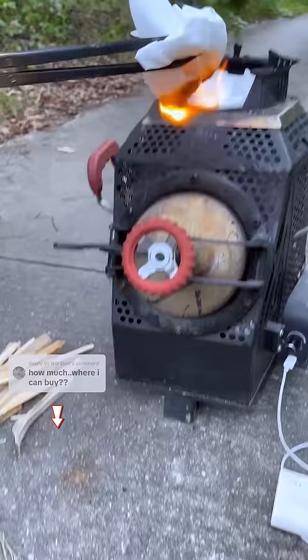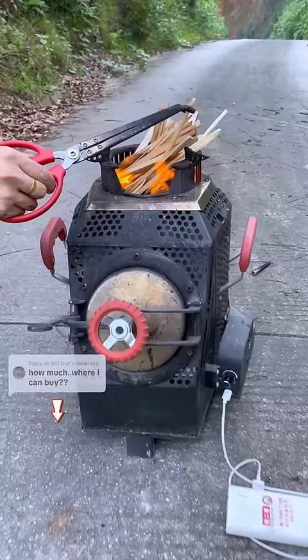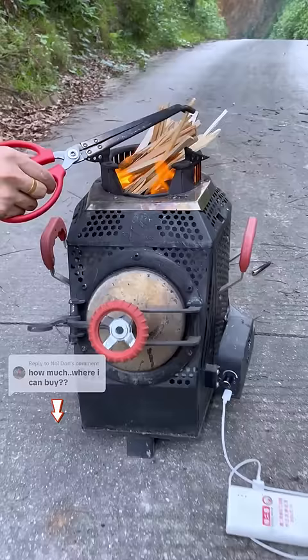After adding the small wood, connect the mobile phone charger to power the fan on the side of the stove. Adjust the fan switch to the middle position, then use a paper towel to light the fire and add some kindling. Finally, adjust the fan to the maximum — the whole ignition is complete. Wait about 10 seconds and the fire will burn up.